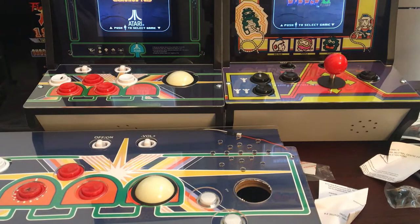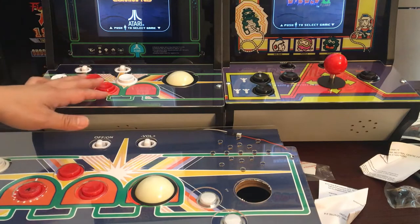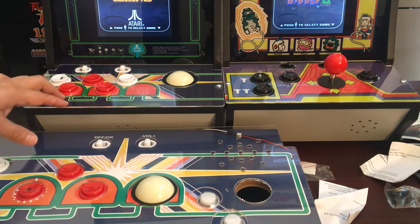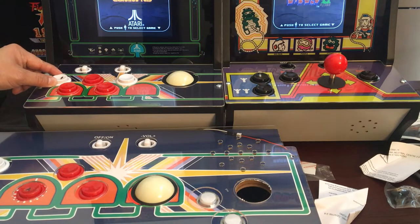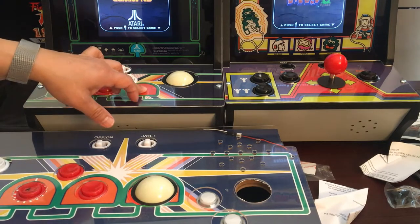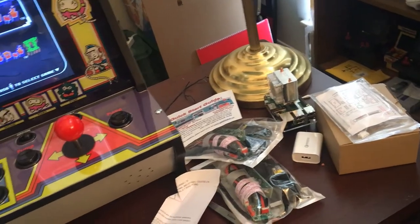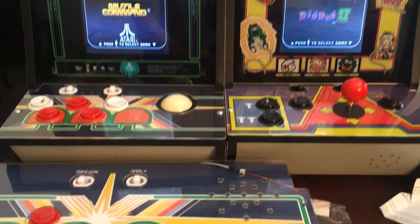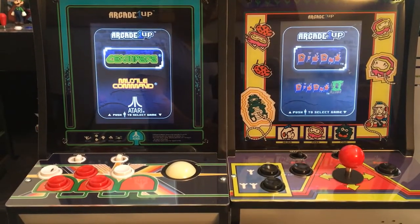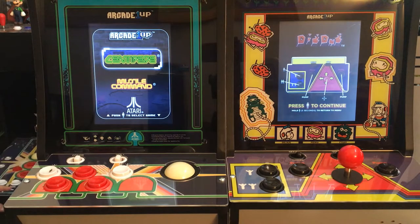I'm probably going to put a start/select over here and have these as buttons one, two, three, four — four buttons. I'm going to try to see if I could put a joystick here; I've seen one guy who put a joystick here. I don't have space for a spinner, so I bought a spinner and two video cards that support a 10-inch screen. I was thinking maybe I'd replace the 8-inch screen with a 10-inch, but I didn't want to waste the original screen, so I went ahead and bought the video cards — about $20 each, bought two for a small discount.